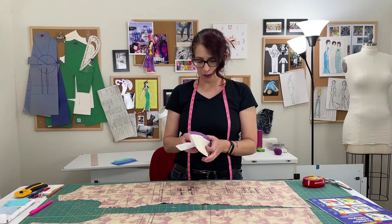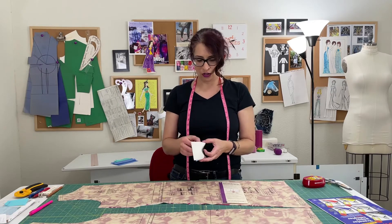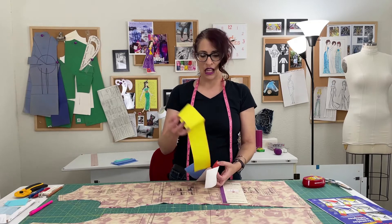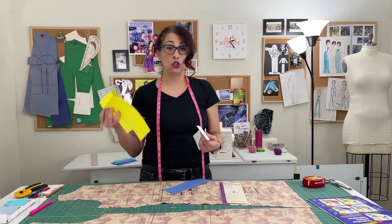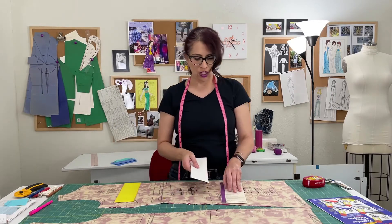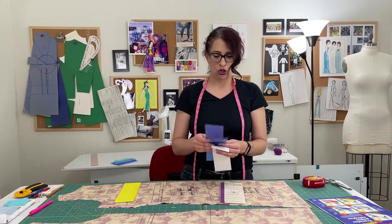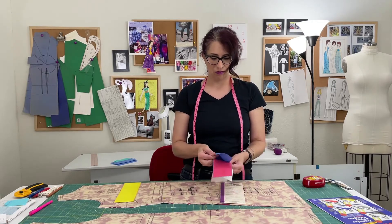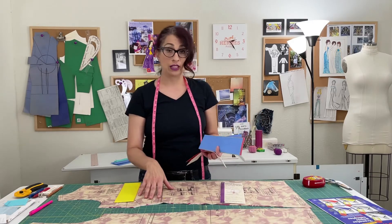Grab a piece of tracing paper. When you're choosing tracing paper, you want to choose a color that is going to be light enough that it's not going to show through the fabric, but dark enough that it's going to show up with enough contrast on your fabric. So generally darker colors for lighter fabrics, but not super dark. You wouldn't want to use white on a fabric that has a white background.